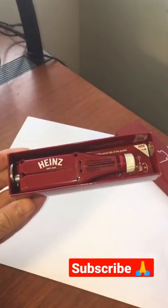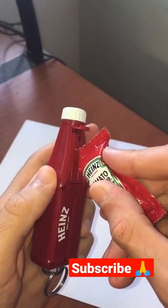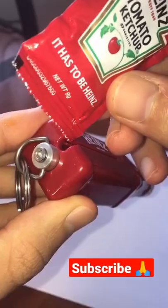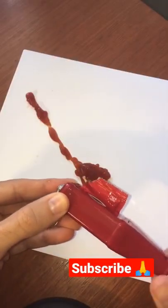Check it out, this is the Heinz ketchup roller. It helps you squeeze out every last inch of ketchup. First we'll open up the corner, then we'll slide in our ketchup packet, then you rotate the top cap to squeeze out all the ketchup.